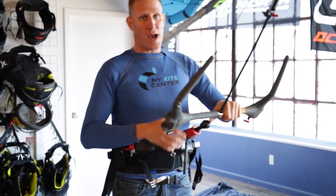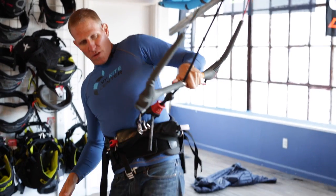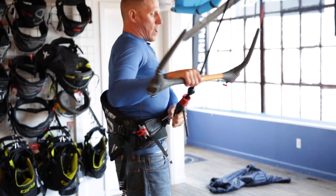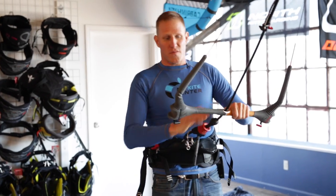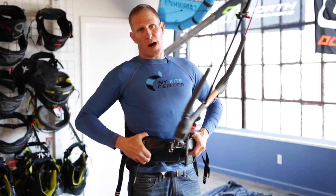It might cause issues with breathing or just comfort. As an advanced rider, however, the harness can move a little bit, which can give you better body position for riding toeside or even riding in blind position. In particular, riding in the waves, having a waist harness will help you so that you can get good body position.